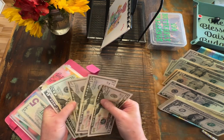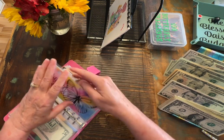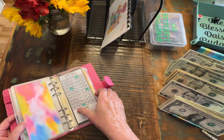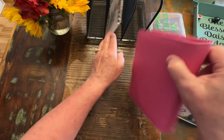We have $175 but I want to kind of build this up a little bit more. Maybe we'll scratch next week. Go ahead and put this away for now.